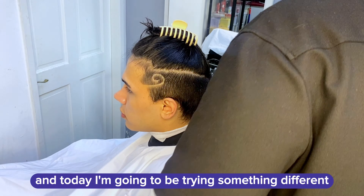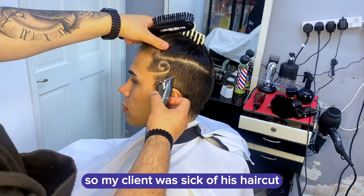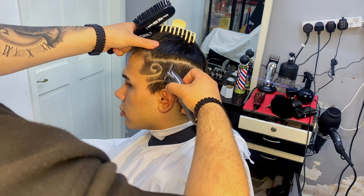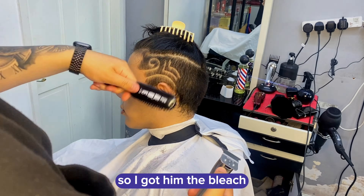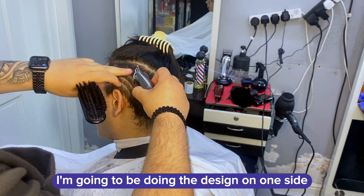Yo yo YouTube, this is Amir and today I'm going to be trying something different. My client was sick of his haircut, and I showed him the colored design and he was quite happy with it. So I got him the bleach and the red color.